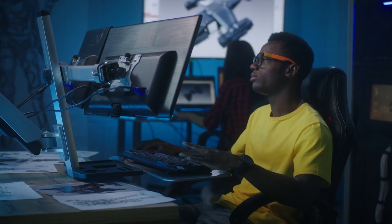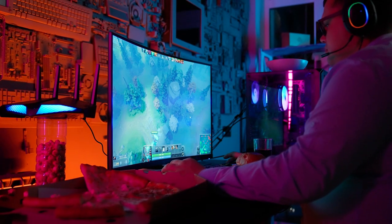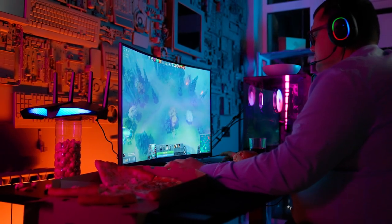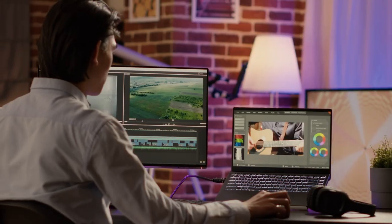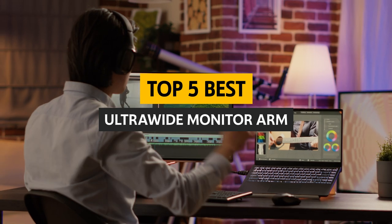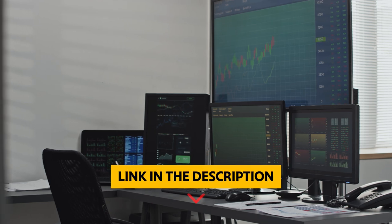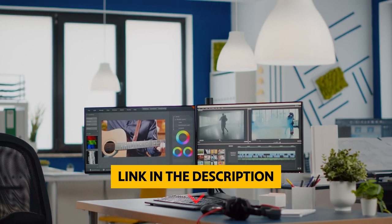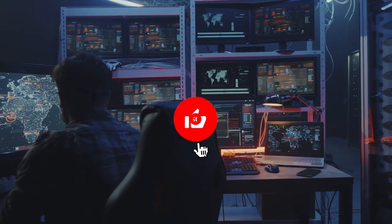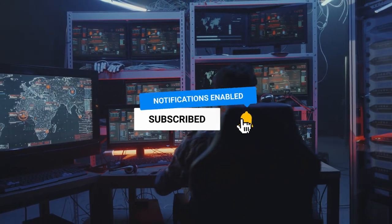Are you looking for the best ultra wide monitor arm to upgrade your workspace? Ultra wide monitors are a great way to increase productivity and efficiency, but the wrong monitor arm can make your workspace uncomfortable and inefficient. In this video, we'll review the best ultra wide monitor arms on the market and discuss how you can choose the right one for your needs. Check the links in the description below for more information and updated prices. Like, comment, subscribe, and let's get started.